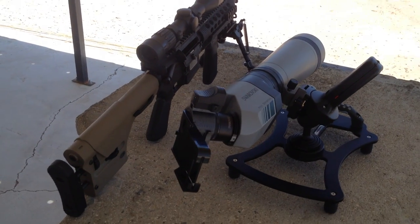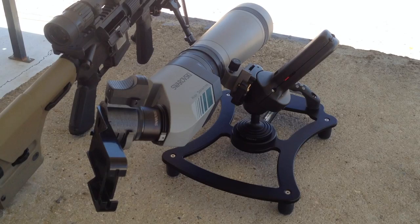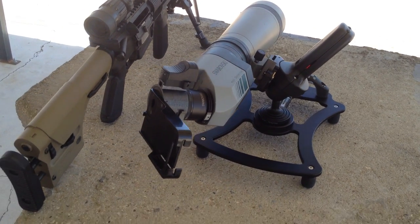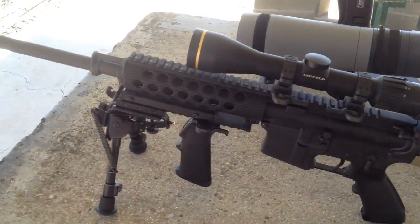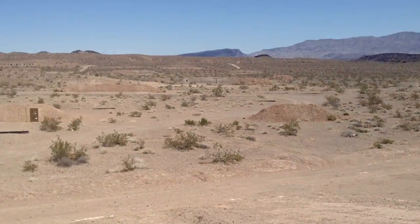This is the setup we're shooting from today using the Swarovski spotter on the flat pod and with the Manfrotto grip pod, eyewitness mounted right there, and the AR-15 I was using from Bushmaster, Leopold optic, and we'll look out here and I'll show you the targets.